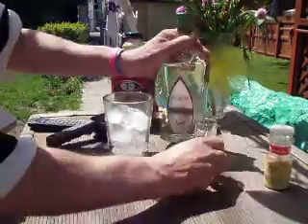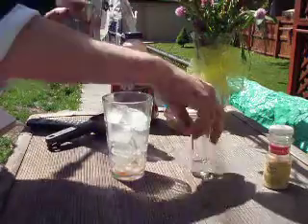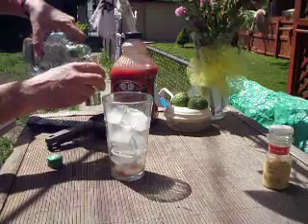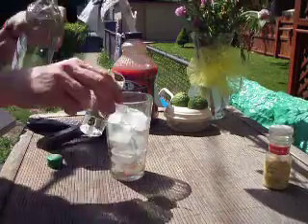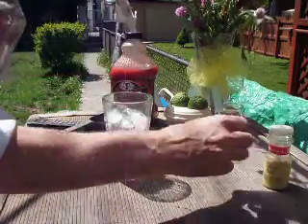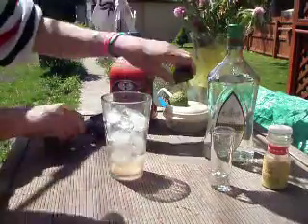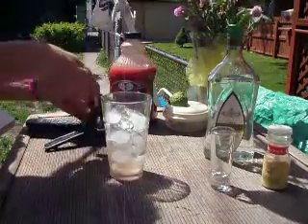Got spice. Two shots of tequila. Jornitos Colaza. The juice of an entire lime.